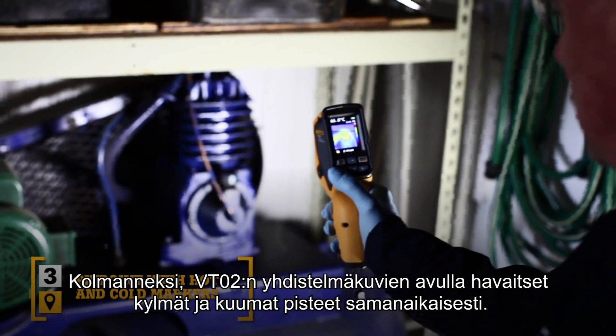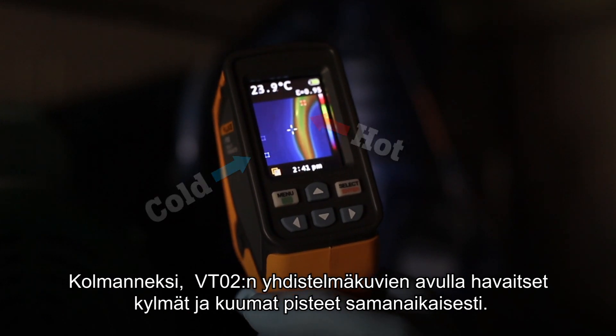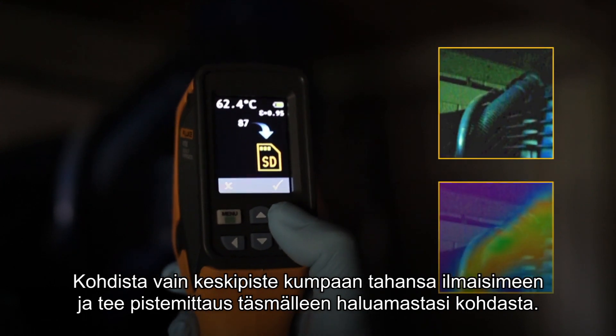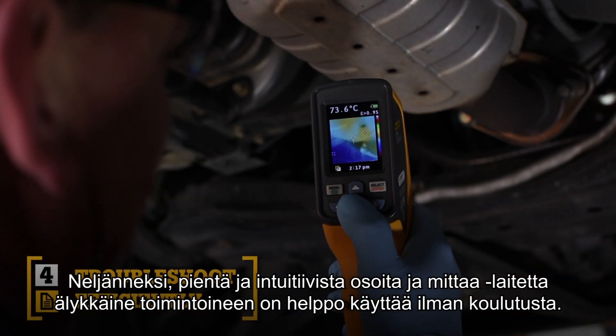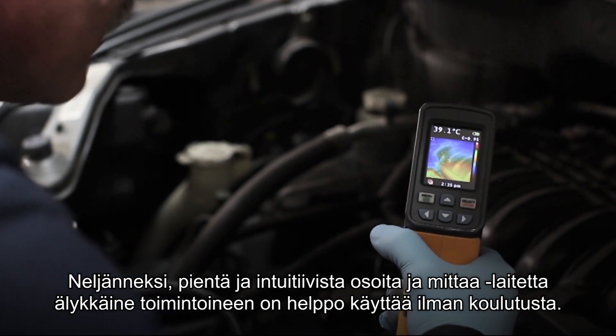Third, the blended image of the VT02 lets you simultaneously track the hot and cold spots. Simply align the center point with either marker and take a pinpoint reading exactly where you need it. Fourth, compact and intuitive. The point-and-shoot focus-free design with built-in intelligence makes it so easy to use that it requires little or no training.